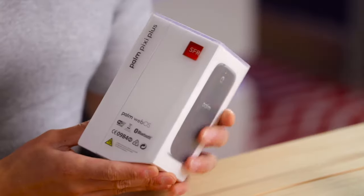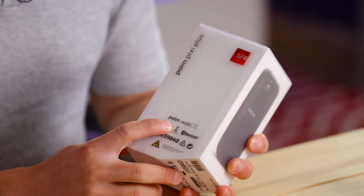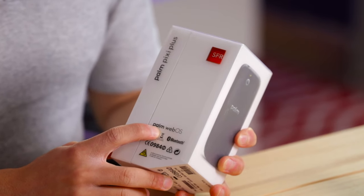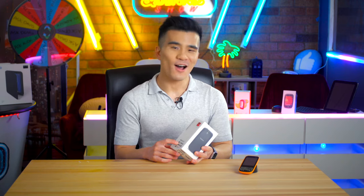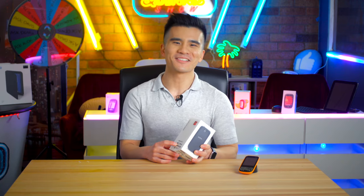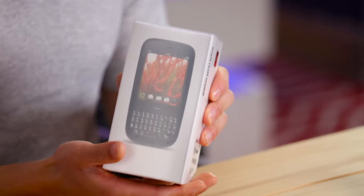On the other side of the box we have a reminder that it runs Palm's tragically short-lived WebOS operating system, and we can also see that it's got Wi-Fi and also Bluetooth. But as exciting as admiring the box has been, I think it's finally time to unbox the Palm Pixie Plus. So let's remove the plastic.